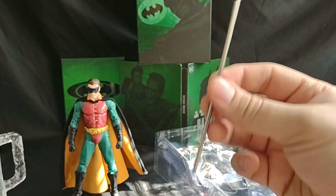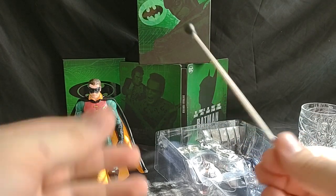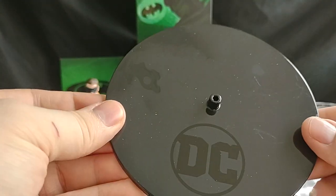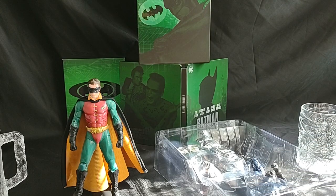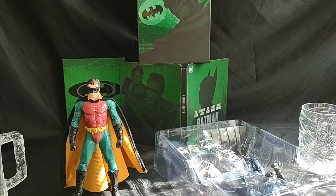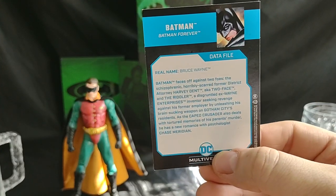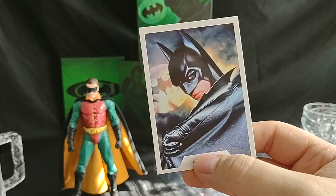So we have this ball-and-metal piece for the Nightmare Bat. We have a black DC single-peg stand for Batman, and a single-hole giant plastic stand with the DC logo for the Nightmare Bat. While we're here we might as well just plug that in. And then we have our Val Kilmer Batman Forever card, which says the exact same thing that all the other cards do - except it says Bruce Wayne. I'm not reading that again.